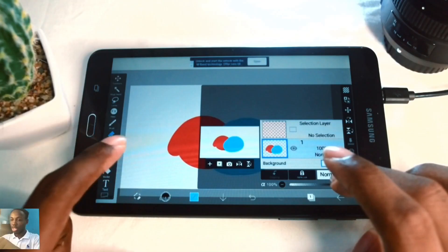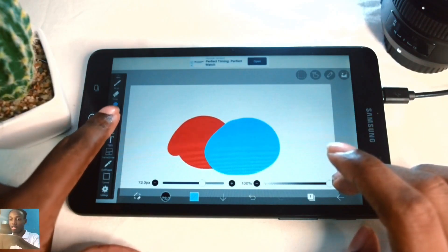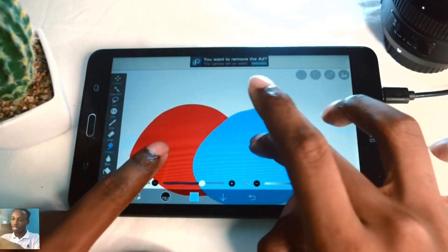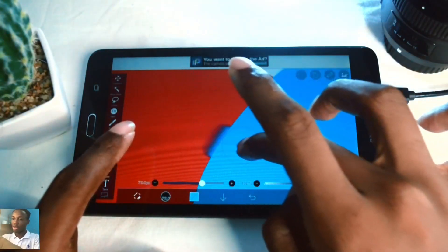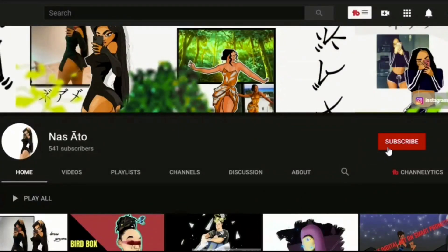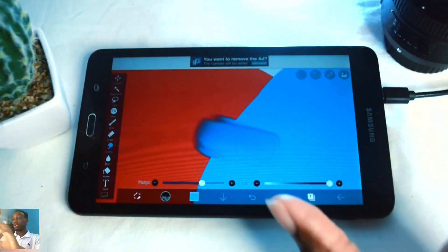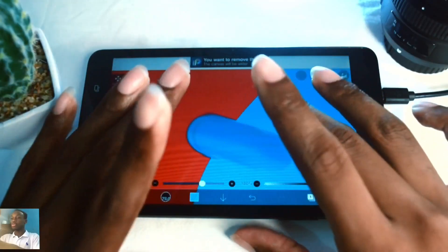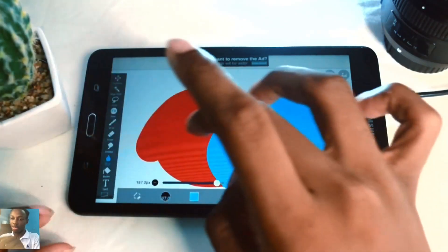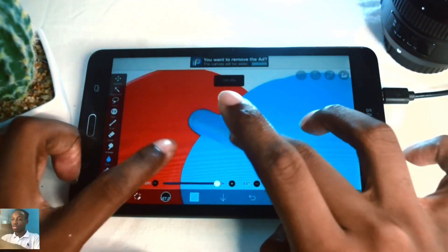Let's try some more tools in ibis paint x. The smudge tool is in the tool menu which has all the tools in the software. The smudge tool smudges colors together - going in here you can see it smudges the red and blue together. You also have the blur tool below that, which just blurs anything you apply it to. The smudge tool and blur tool are completely different tools that don't serve the same function.